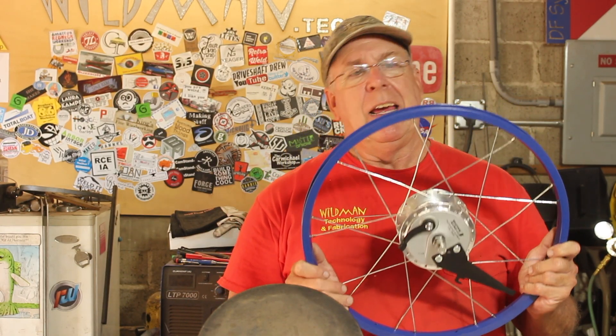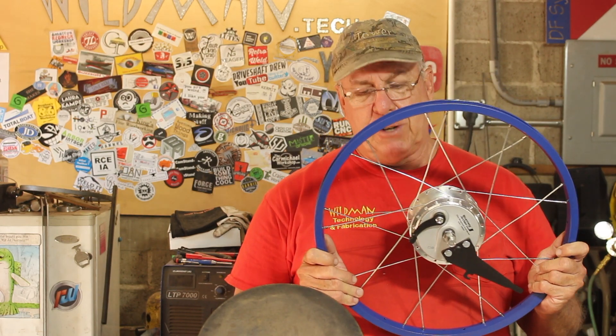This puts a pretty healthy delay on the project because what I'm going to have to do is get a new rim, measure its new effective diameter, and compute for new spokes. But at least we know how to do that. Anyway, I acquired a new rim and painted it, and found 14-gauge spokes for it.